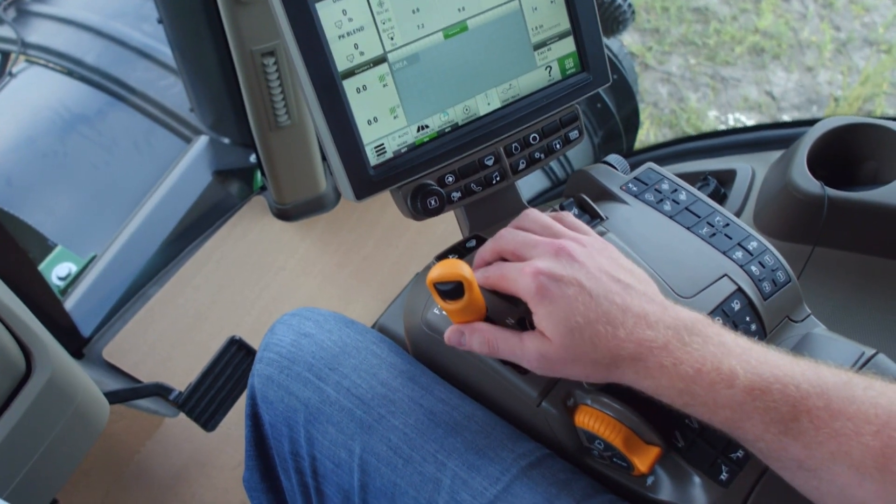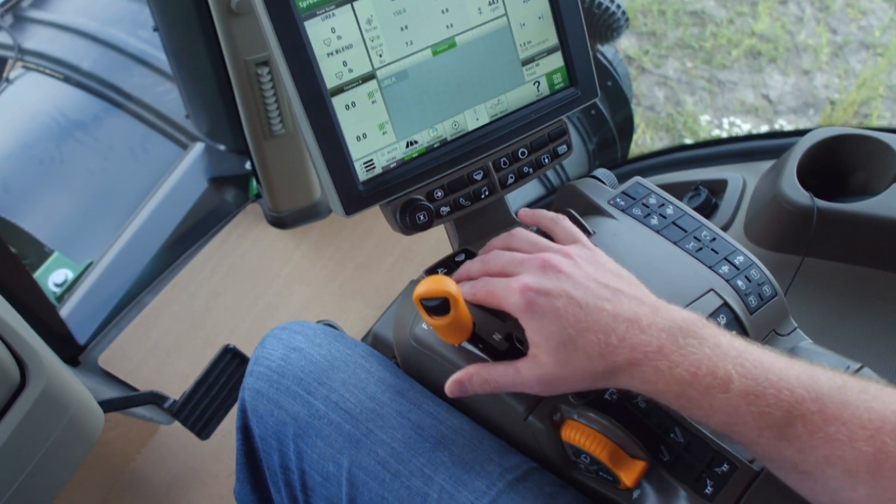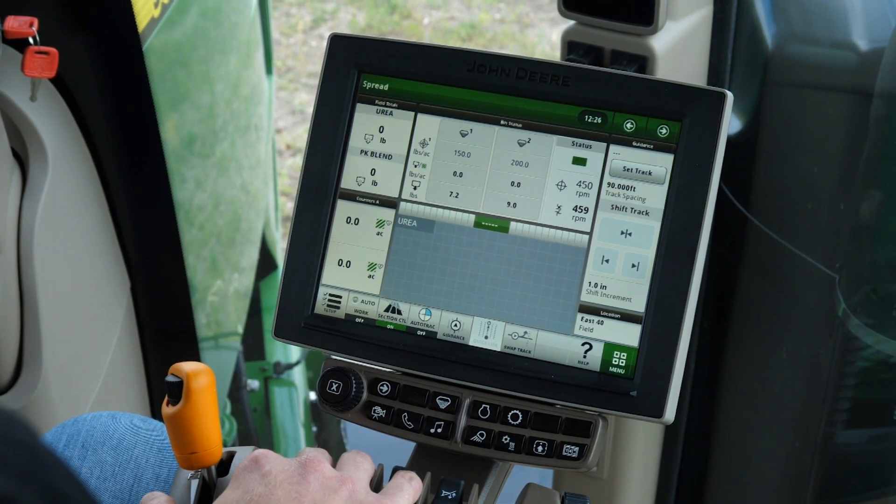Additional speed adjustments can also be made during field operation using the scroll wheel on the IVT lever. By operating the F4-365 this way, operators will improve their productivity while reducing the fatigue they feel at the end of the day.